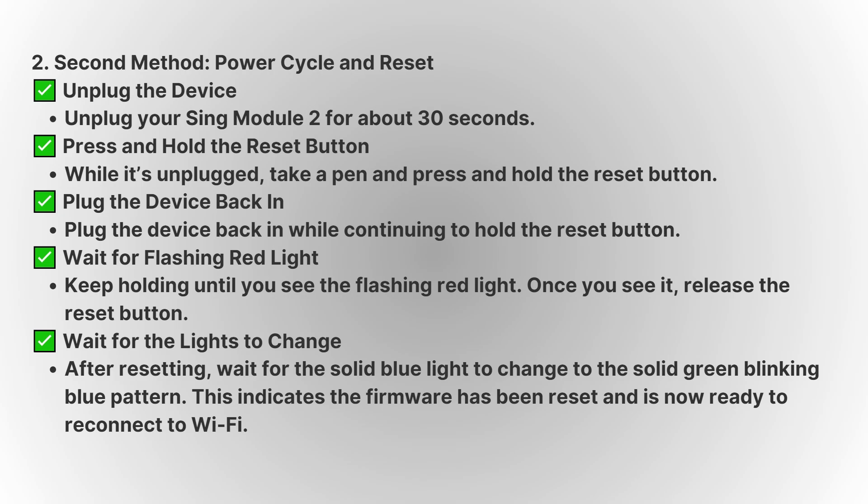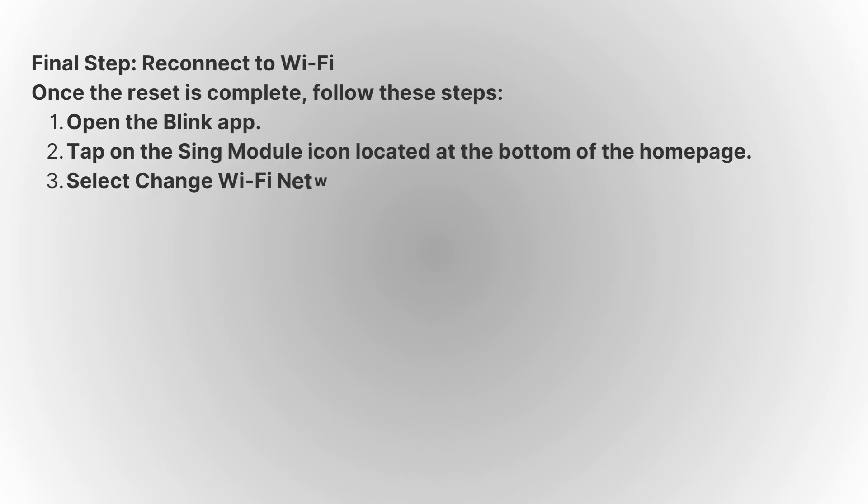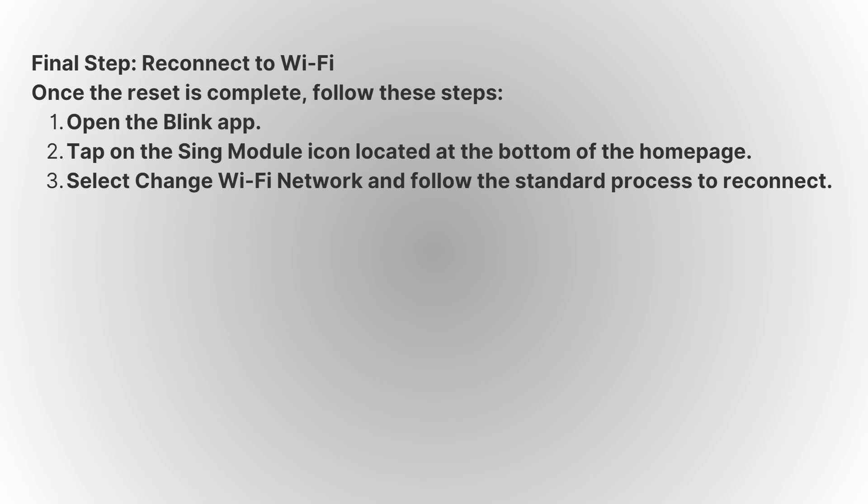After the reset is complete, open the Blink app on your phone or tablet. Tap on the Sync Module icon at the bottom of the home page. From there, select the Change Wi-Fi Network option from the displayed list and follow the on-screen instructions to set up the device with your Wi-Fi. Once that's done, your Sync Module 2 should be connected and working properly again.